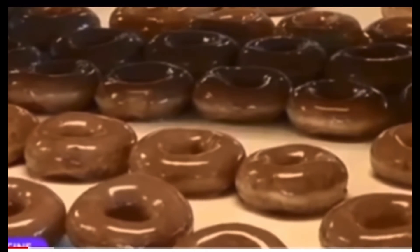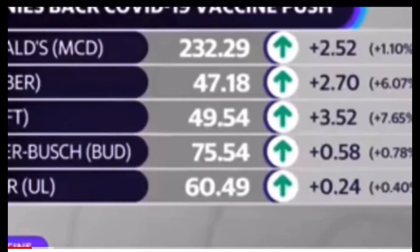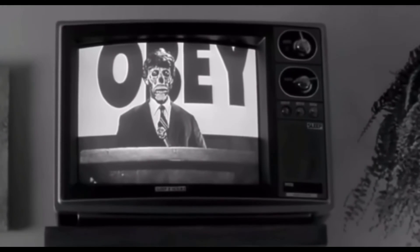Unrelated news clip: Krispy Kreme announced one free glazed donut for consumers showing a valid vaccination card. Other companies followed — White Castle offering complimentary dessert on a stick, and in New York City, Shake Shack teamed up with Mayor Bill de Blasio's office to give out free fries with a COVID-19 vaccination card. A Biden clip plays: 'If governors won't help us beat the pandemic, I'll use my power as president to get them out of the way.'